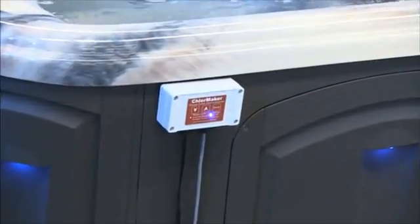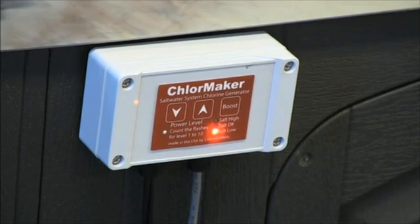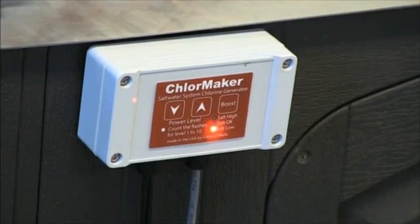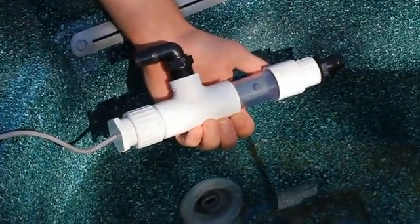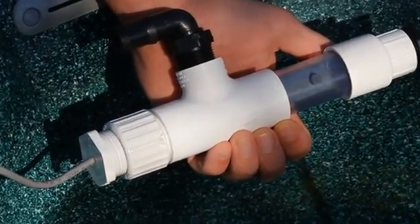ChlorMaker IL (inline) and ChlorMaker DO (drape-over) are designed with a separate but user-friendly push-button control panel for ease of operation. Both ChlorMaker products do require some installation in mounting the separate control panel. ChlorMaker IL requires additional installation where the cell installs directly in the spa's plumbing, concealed in the spa cabinet, and is only designed for spas equipped with a 24-hour circulation system. ChlorMaker DO will retrofit and install on any spa in the marketplace.